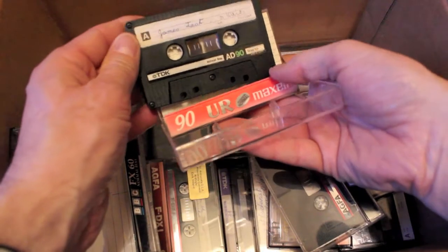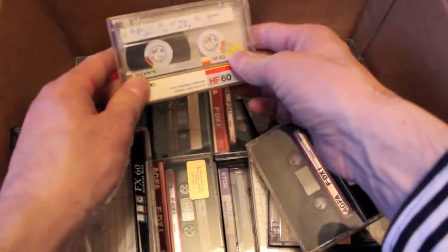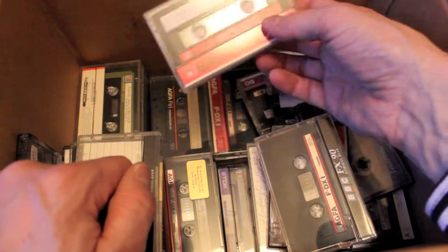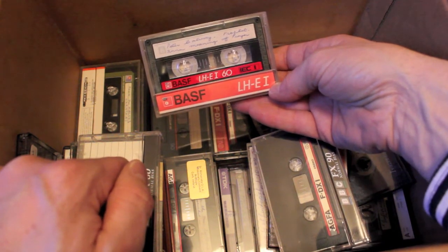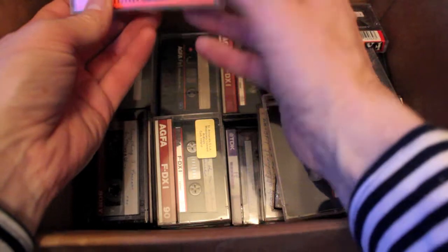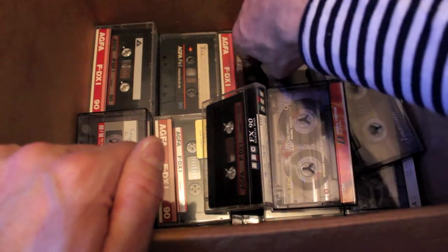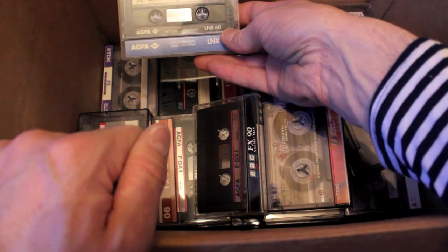I like them. TDK quality from the early 90s. Sony from the 86/87 range — HF, I love them, very good cassette. There's a lot of these too — LHE, nice cassette, good quality. Maxell UL60 — I remember these, pretty basic really. UL — Ultra Low. Agfa LNX 60.